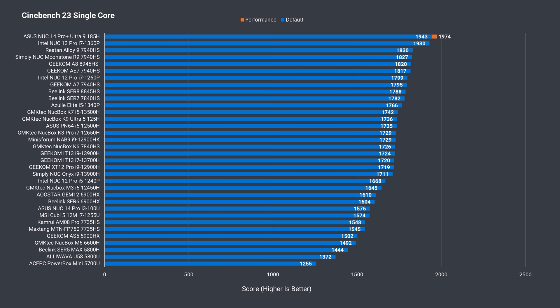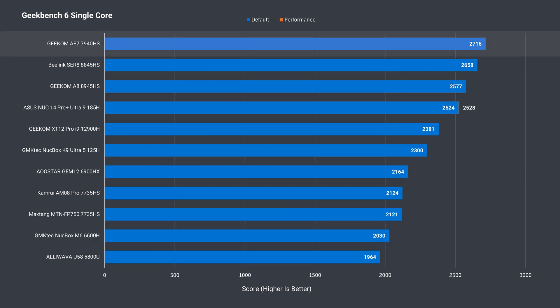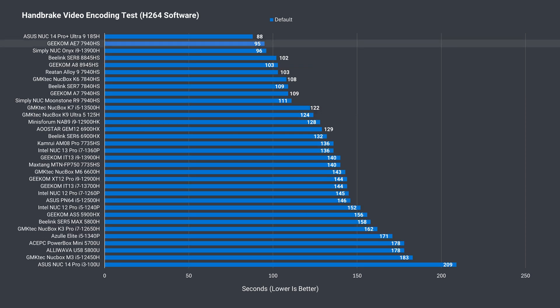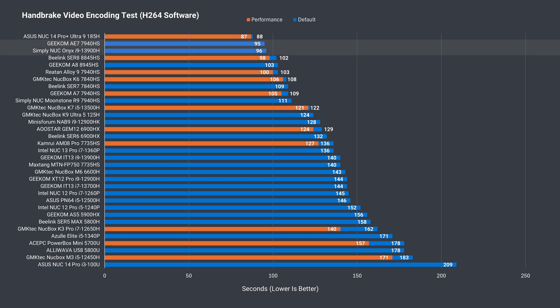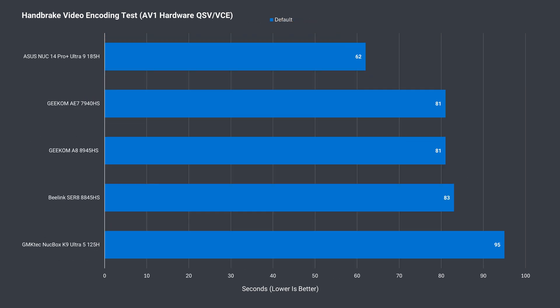When it comes to benchmark scores, the AE7 performs well. Single-core Cinebench is around the other 7940H minis, and multi-core is the second best result. Out of the box, the AE7 is set to a performance fan profile. Geekbench 6 loved this mini for single-core, putting it at the top of this selection, and in multi-core it also took the top AMD Ryzen spot. Its H.264 encoding is also very impressive, even beating out the i9-13900H and taking the top AMD spot. Same with AV1 software. Hardware encoding matches the 8000 series chips — a good performer so far.